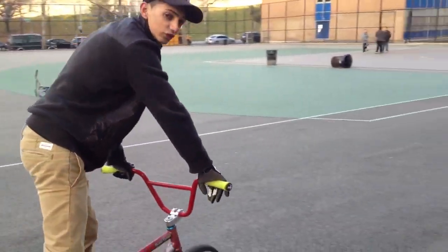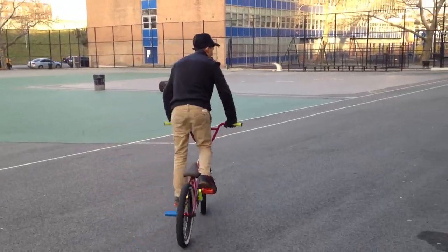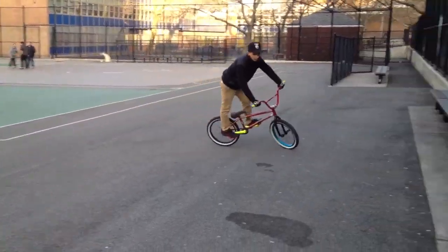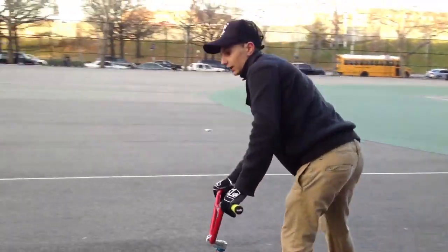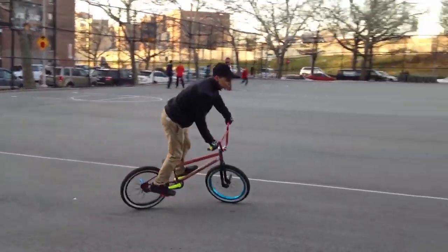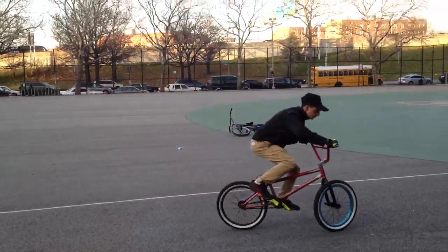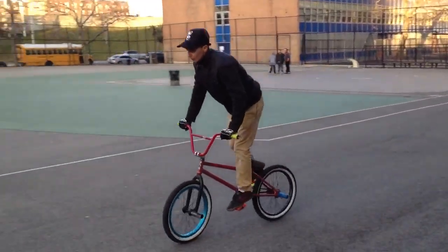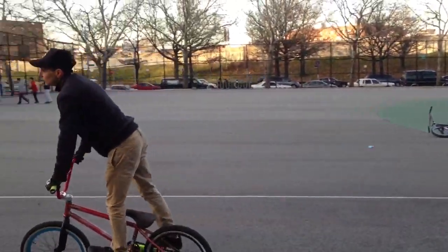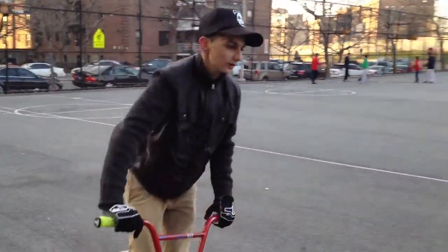If you want to practice the motion of getting into a Smith, do something like this: bunny hop and roll your front tire forward and kick a little bit to the side. It'll look something like that.